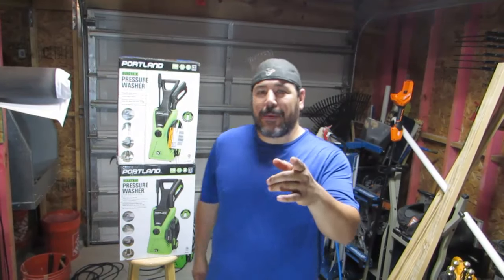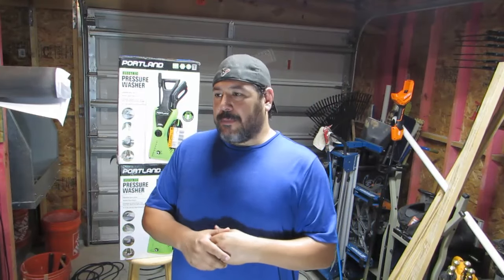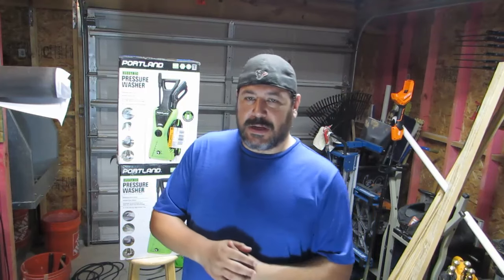Yo, what's going on my print peeps? Thank you for checking back in. For those of you who are new, my name is Dave with Diversity Print. This is the update video that I've been talking about. These last two videos have been a long time coming, almost two months. Things just kept getting in the way, but hopefully we can get this information to you as quick as possible.